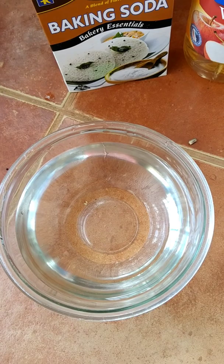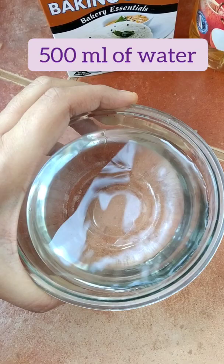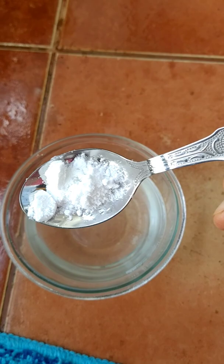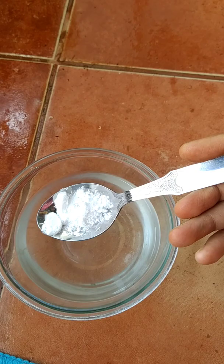I have taken around 500 ml of water — that's the quantity I'm going to use. You can increase it, but I'll tell you the quantities for 500 ml. I'm going to mix half a tablespoon of baking soda into 500 ml of water. Baking soda is very readily available in our kitchen.